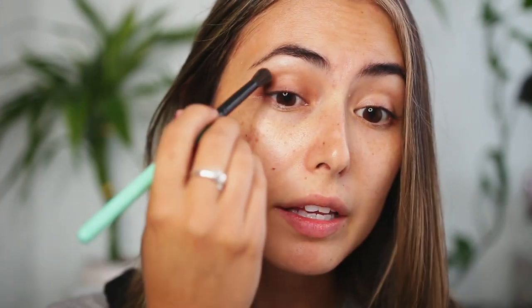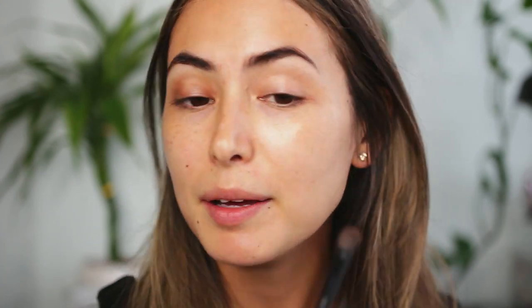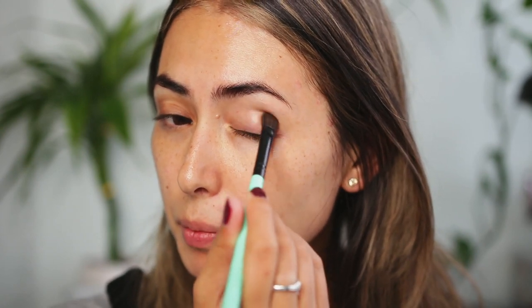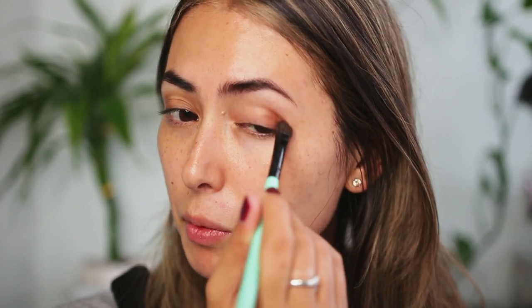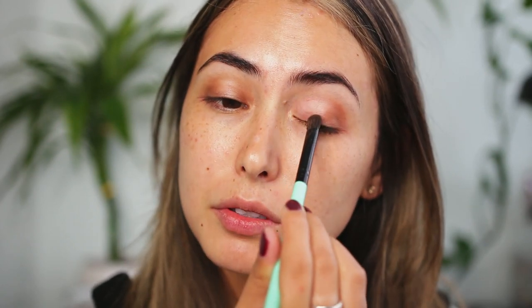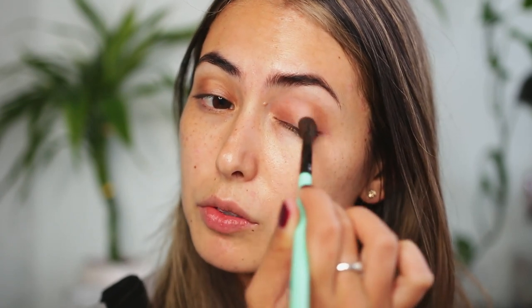I don't want to do anything super fancy — I never really do anything fancy when I'm doing my makeup, so it's kind of the same as usual. But I do want to play with this palette a little bit more on camera because I feel like I didn't actually use it in that many videos. I'm going in and blending that shadow out with a blending brush.